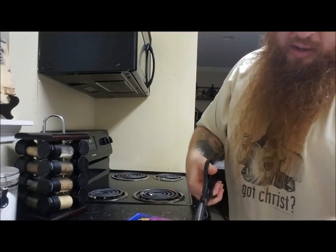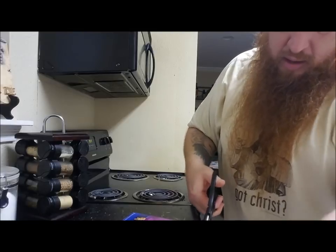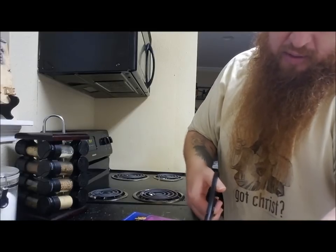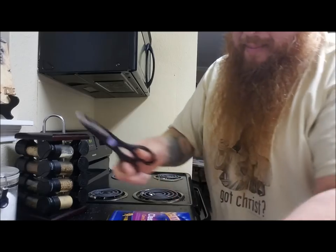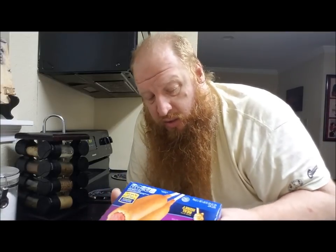Let's go ahead and give this side a little wack job here, like he was in the mob or something - he got clipped. We got 16 count on these corn dogs. How do we cook these in the old nuke box? You could either deep fry them, you could put them in the oven which would take 20 minutes, or you could put these things in the old nuke.